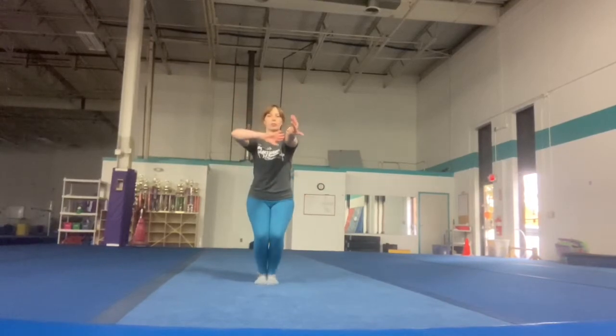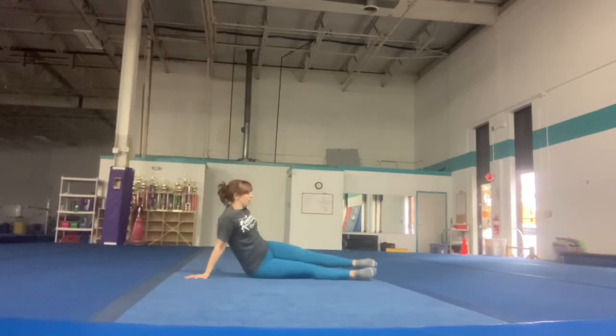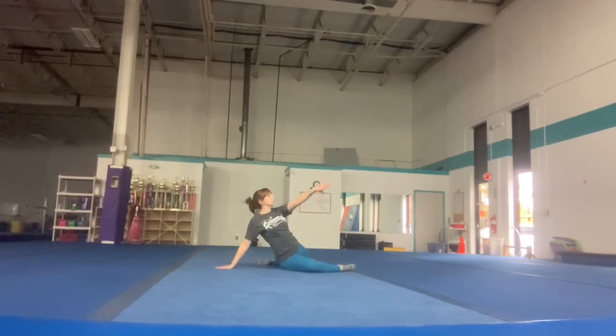Arm in for your beam pose, plie, point your good foot, good foot goes behind, sit in a pike, good arm rolls over your body, kick good foot, bad foot, turn and stag.